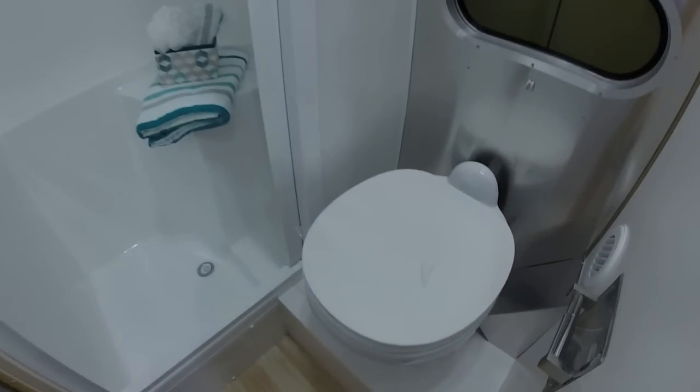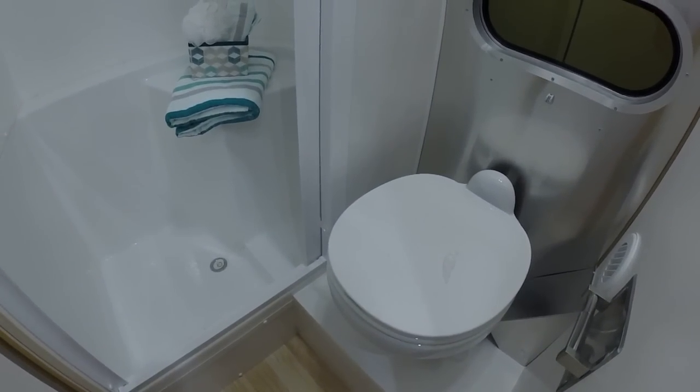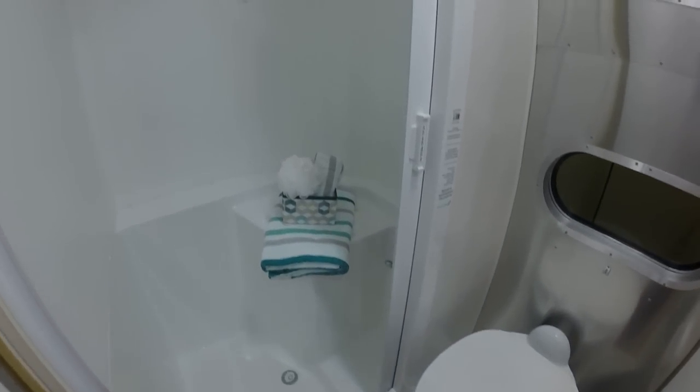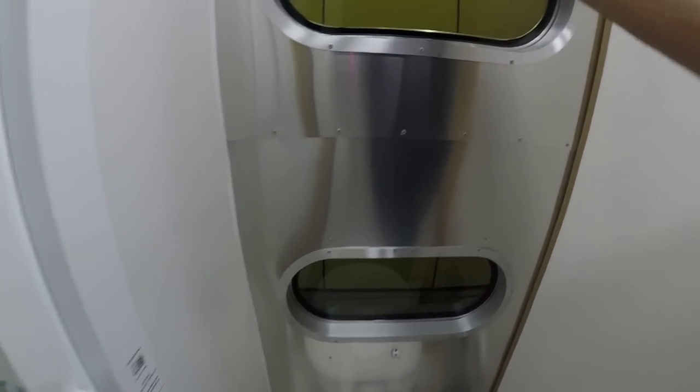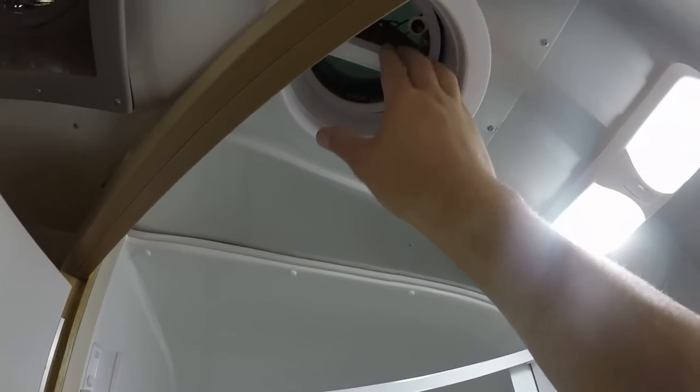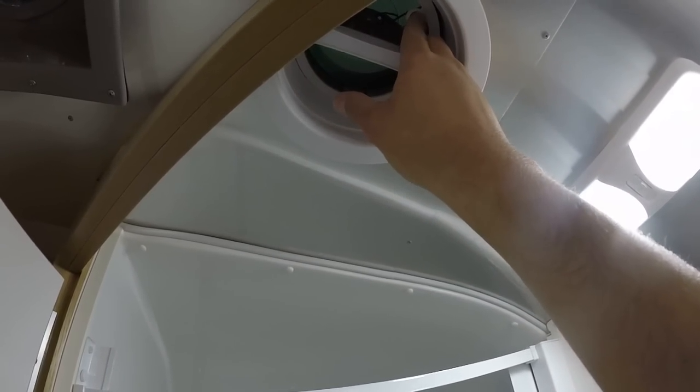In the bathroom we have a china toilet bowl. It's a 30-gallon fresh water tank, 18-gallon black tank, 21-gallon gray tank. Two porthole windows in the bathroom. Furnace duct heats this compartment. You have a vent line fan that pushes up — it vents steam and stale air out of the bathroom.